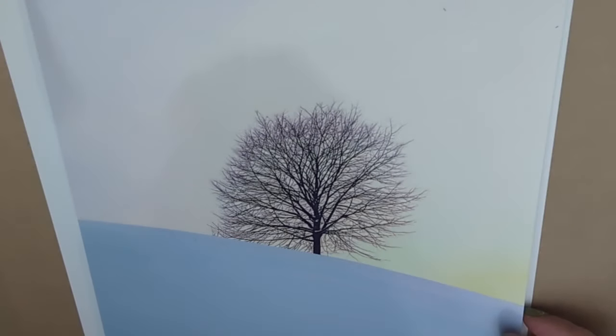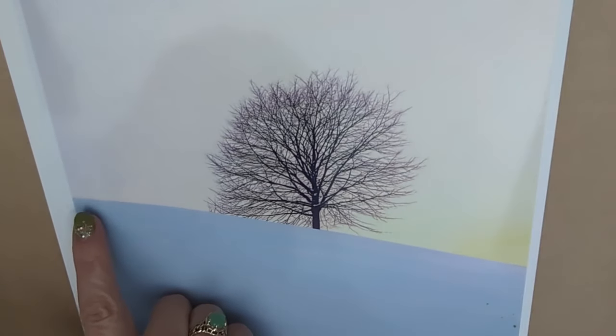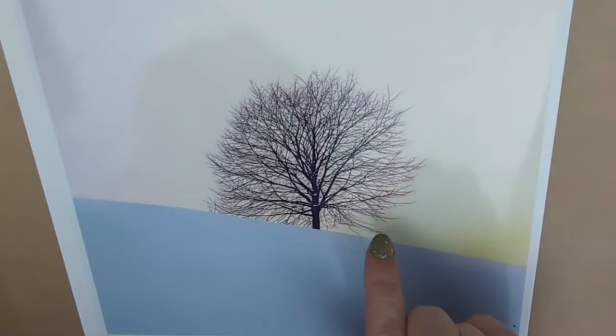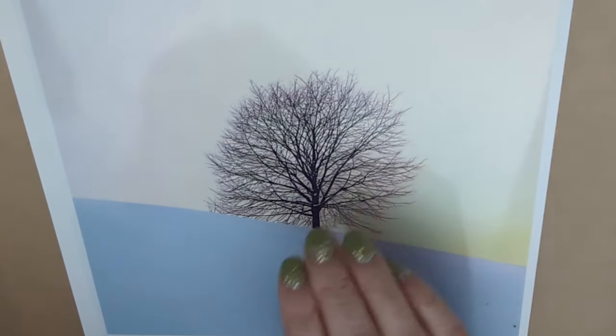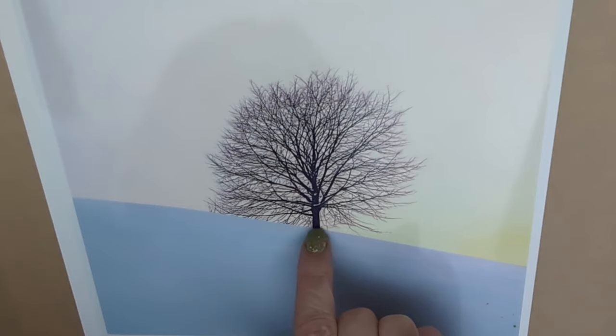Today we're working on square paper again. I'm simply going to start by drawing a slope down here. I'm not going to draw the tree at all at this point — not even an outline — because I don't want any pencil trapped below the colors of the sky. I'm going to paint the sky completely, allow it to dry, and then do any drawing I need on top. I may just put the tiniest mark where the trunk is going to start.